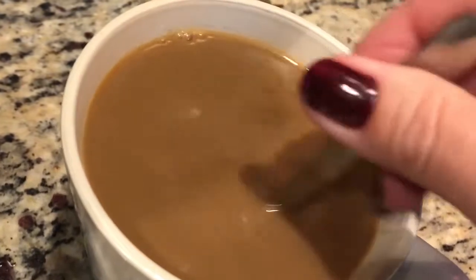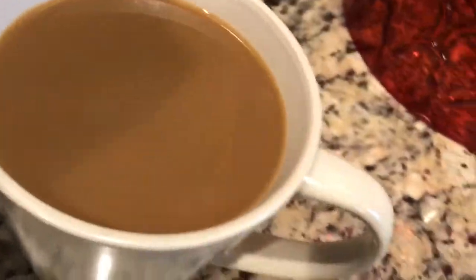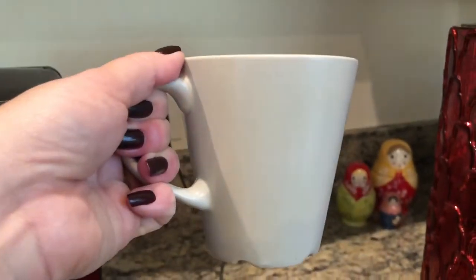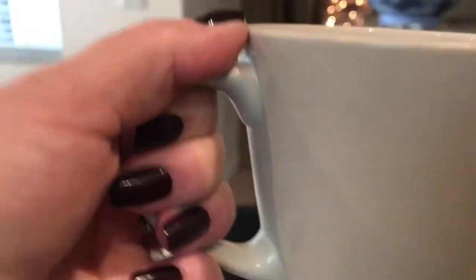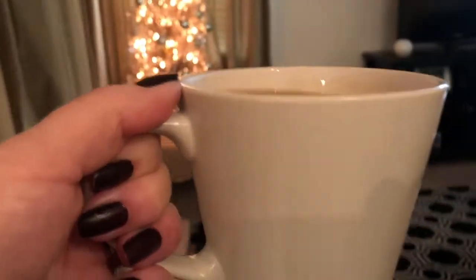Fix your coffee with whatever type of milk, creamer, or sweetener you like, and that's what will make the perfect pot of coffee for you. I hope this video helped you make the perfect pot of coffee and I hope you enjoy your coffee with whoever you love. I'm about to enjoy mine with my precious little best friend here — there she is!